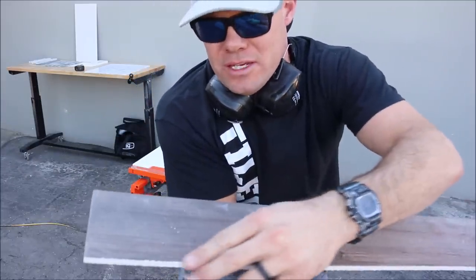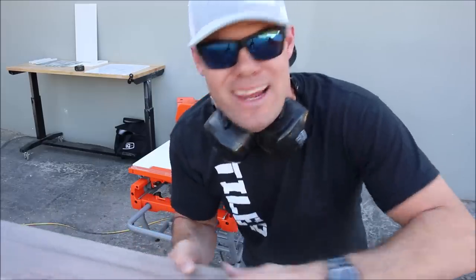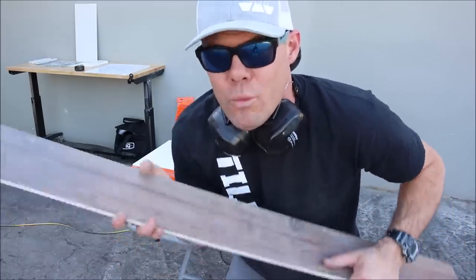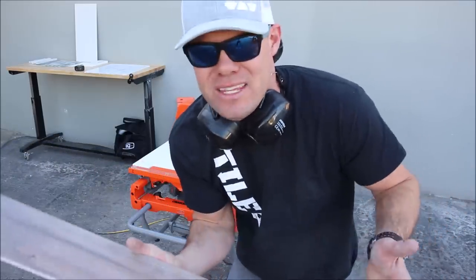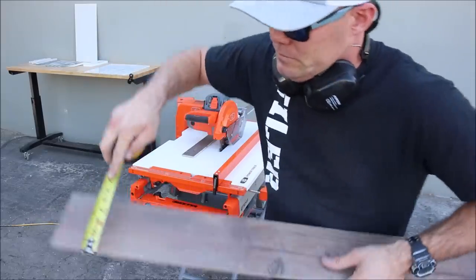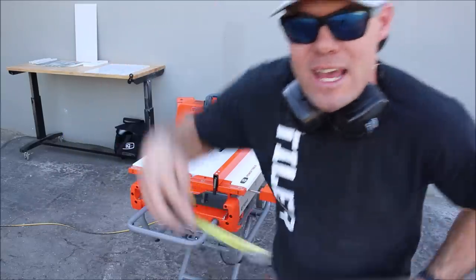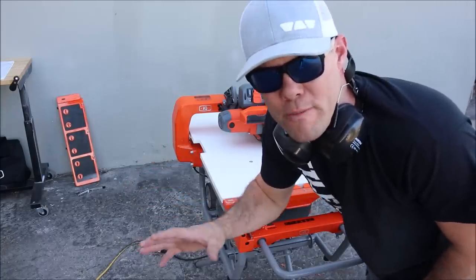A little rough on this end, but nothing a diamond hand pad can't smooth out and bevel. Fantastic — it works well, it works like it's supposed to. The extension table for large format tile is accurate: five inches exactly on both sides. Let's quickly remove the large format table.